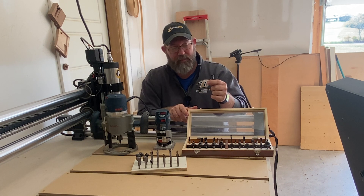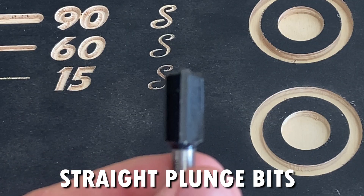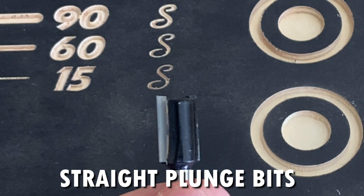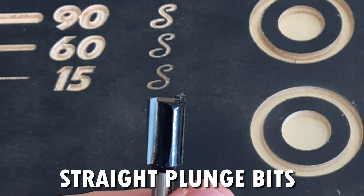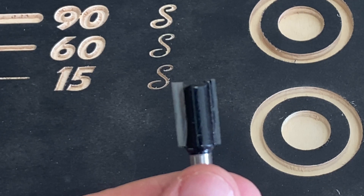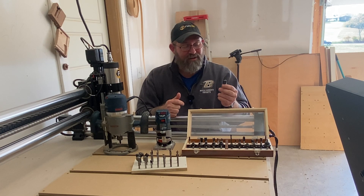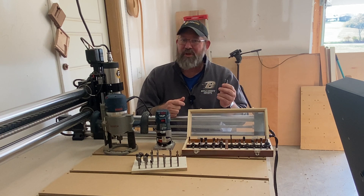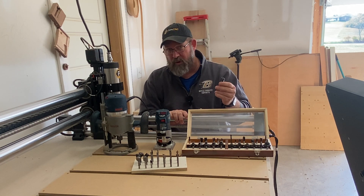Next, you'll have flush cut bits. Flush cut bits are very handy, especially with a plunge router, because you can make dados and rabbets to create channels within your workpiece — there's a variety of different uses for them, but this is one of the most common. You'll notice that these straight bits don't have a bearing on them, so you do need some way of keeping your router straight when you're working with it.